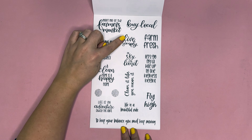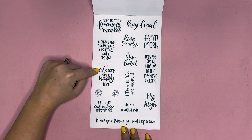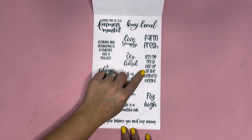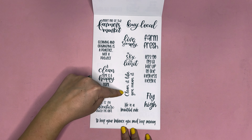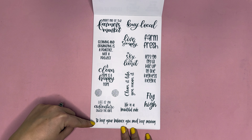Continuing the quotes: let's eat, spring adds new beauty, it's a good day to picnic, nothing's better than a picnic, peep my basket, hoppy Easter, lucky bunny kisses Easter wishes, whatever you are be all there, hippity hoppity, get your Irish on, pinch back the leprechaun made me, love grows here, hello spring, spring is in the air, change is beautiful, smell the flowers, there's sunshine in my soul, be the sunshine, meet me at the farmer's market, buy local, farm fresh, live simply, cleaning and organizing is a practice not a project, a clean home is a happy home, the sky is the limit, let's go fly a kite to up to the highest height, clean it like you mean it, fly high, life is a beautiful ride, life is an adventure, enjoy the ride, to keep your balance you must keep moving.